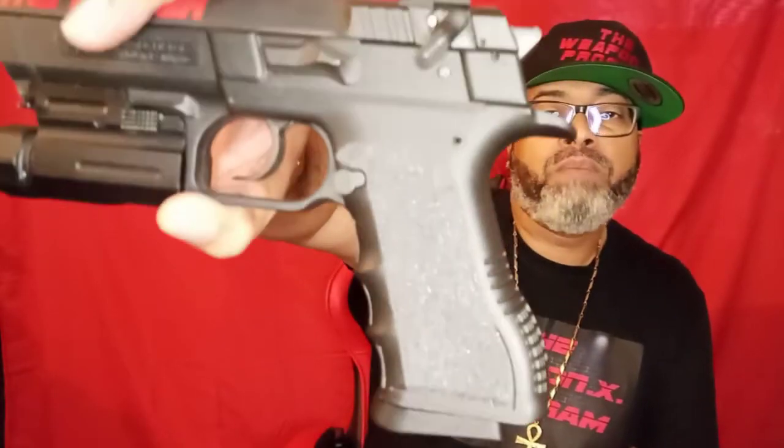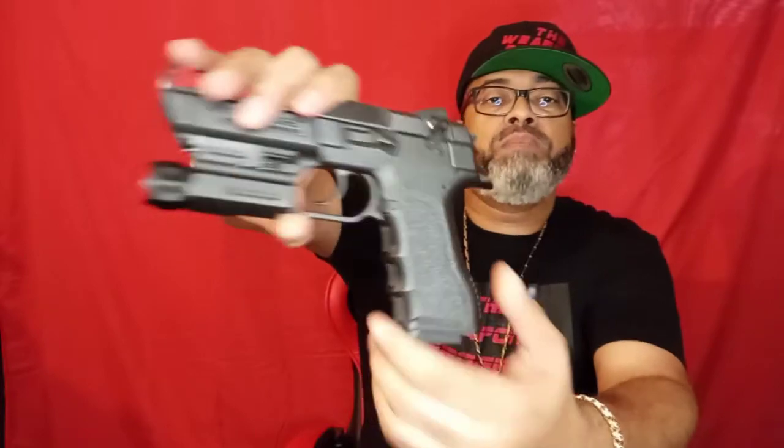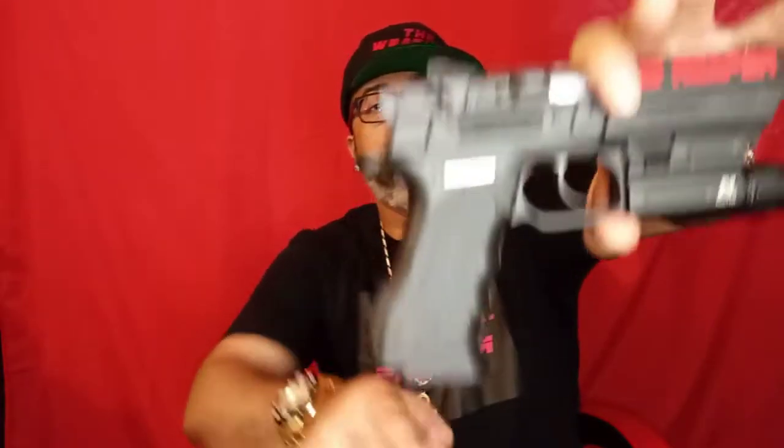The grip texturing — I put skateboard tape on there; I modified that myself. Got the skateboard tape up there for some texturing. When I purchased it, it had a pretty smooth grip, so I just threw this on there for some extra texture.